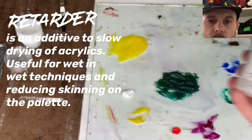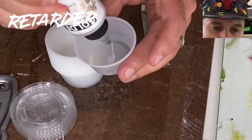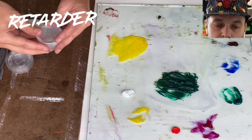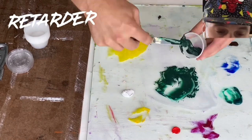Retarder essentially helps your paint from going dry too fast. If that's an issue for you, you just need a couple little drops in a bundle of paint. If you use too much though, it stays wet for a super long time.